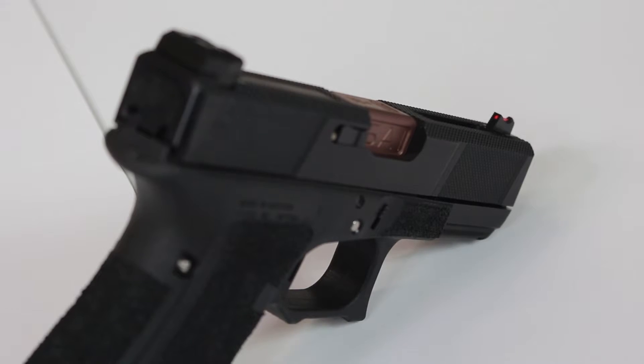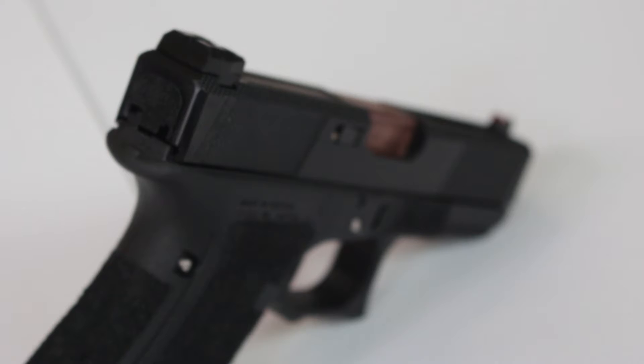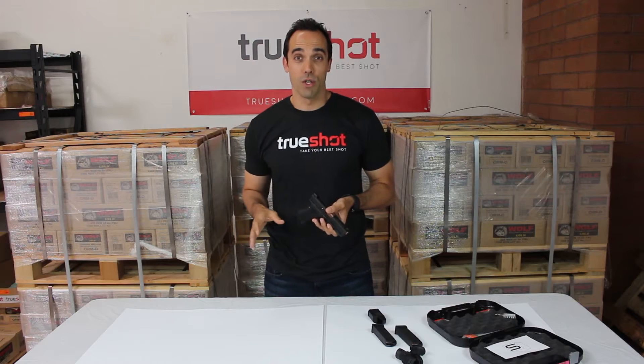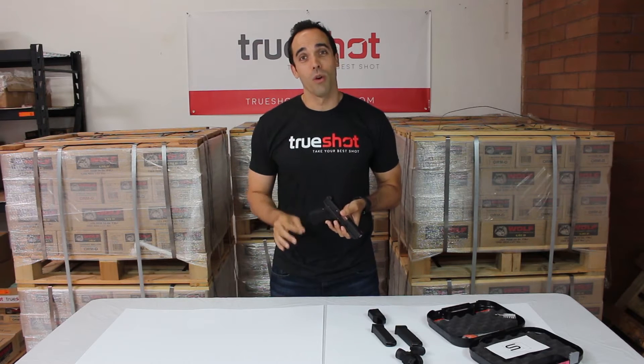Kyle with TrueShot here to review the Salient Arms Glock 19 utility package available at trueshotgunclub.com. Salient Arms makes the utility package in both the Glock 19 and Glock 17 versions, and we're here to tell you that the utility package has been well worth the wait.